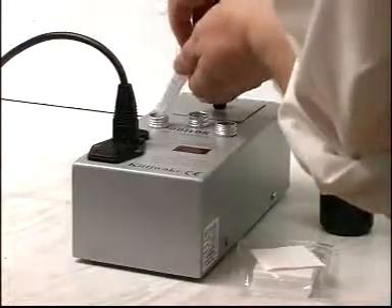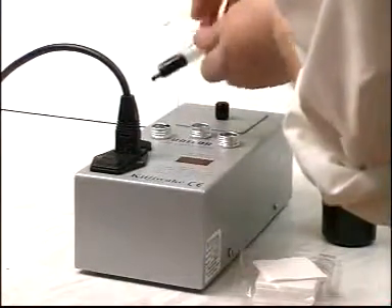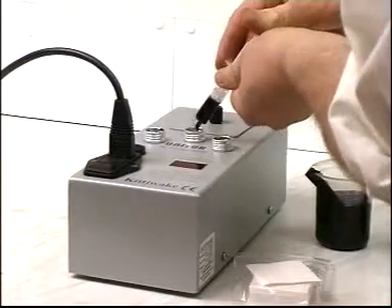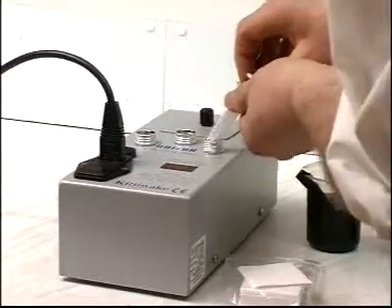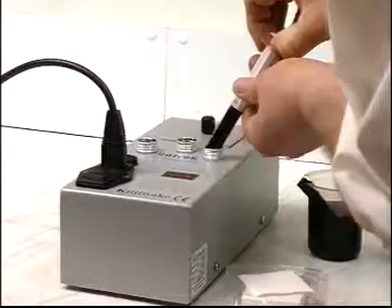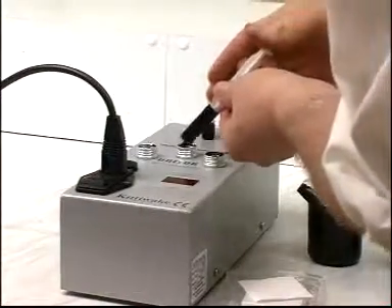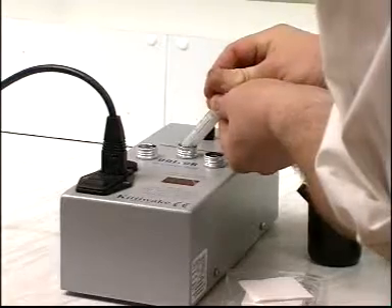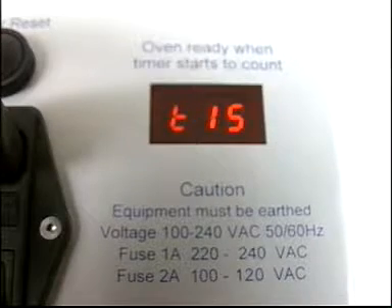Mix these two oils to make a third sample, keeping to the same ratio as the oils are to be mixed in the bunker tank. Place the sample in the remaining hole and wait for 15 minutes.